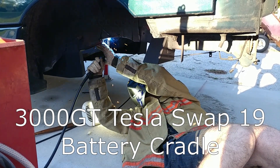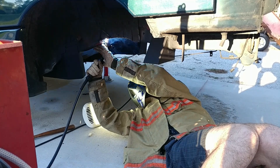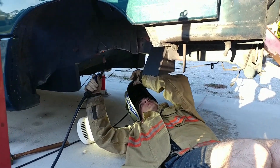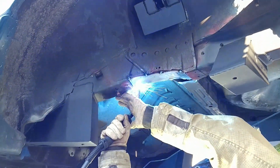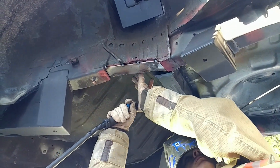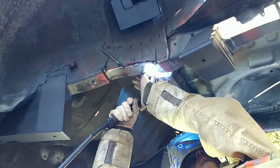Hi everyone. This video is mostly going to be about assembling the battery cradle, but here I've included some footage of me welding these patch plates into the frame rails that we cut way back in episode three or four. We've been putting this off mostly because we haven't had the motor out in quite a while — this is actually the first time the motor has been out since we put it in. For the hole that's actually in the frame rail, I'm using eighth-inch pieces of steel that were plasma cut and then welding all around the sides. And then for the part that's in the sort of cross-member reinforcement, I'll be using a much thinner piece.